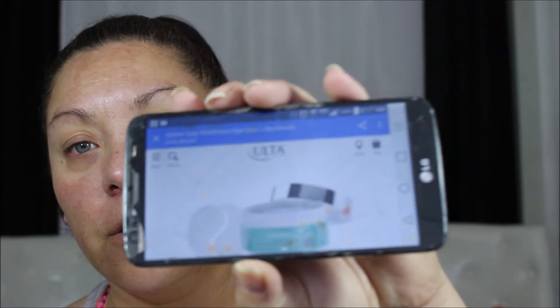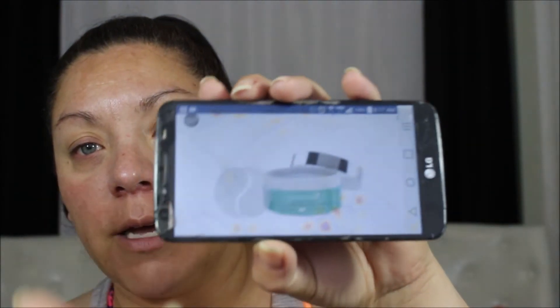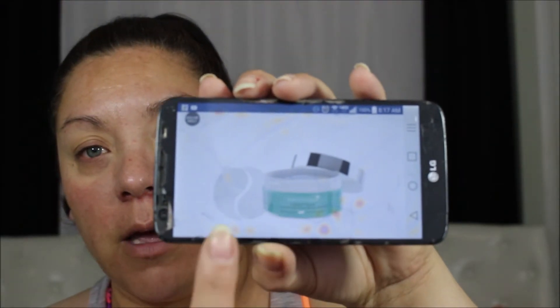It's a 30 CT container — I'm not sure what CTs are, but that's what it says. Let me show you what the full size looks like. That's the full-size product, and you get the little patches on the side.